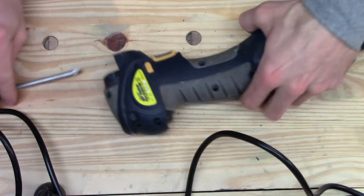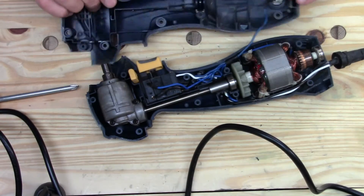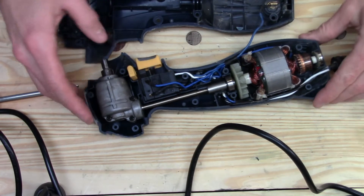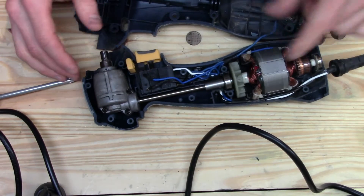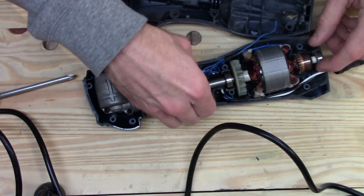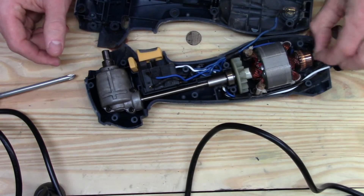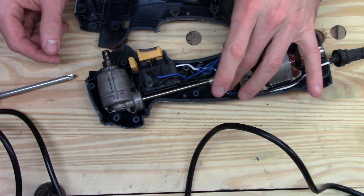Let's finish splitting this thing open. Here she is in all her glory — a little motor, some bearings down here. At least it's riding in bearings, that's good. While I'm in here I'm definitely going to clean this thing out a little bit and maybe give these a little bit of lubrication.